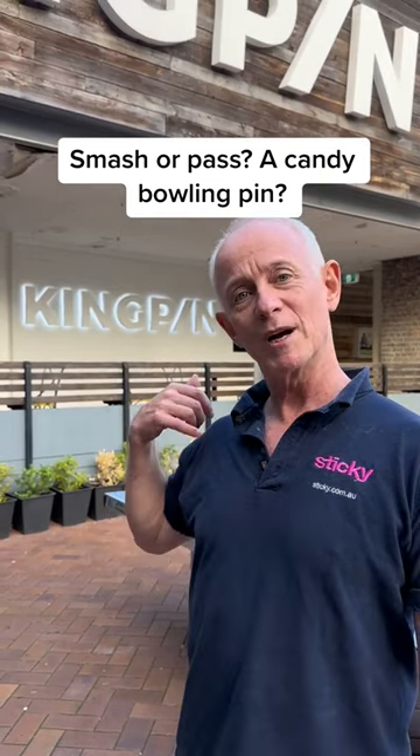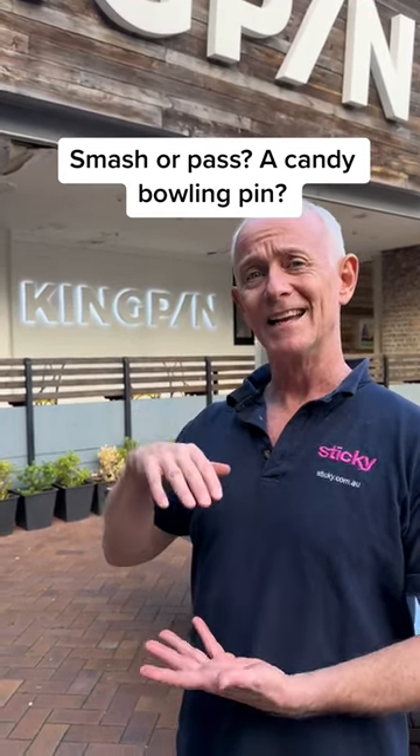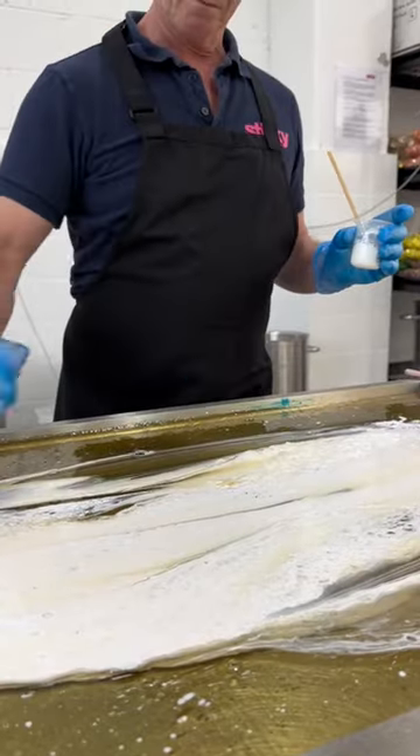At Sticky we love candy and smashing things, so here's the perfect opportunity. We're at Kingpin and we're going to see what happens when you make a bowling pin out of candy. Let's go and find out.